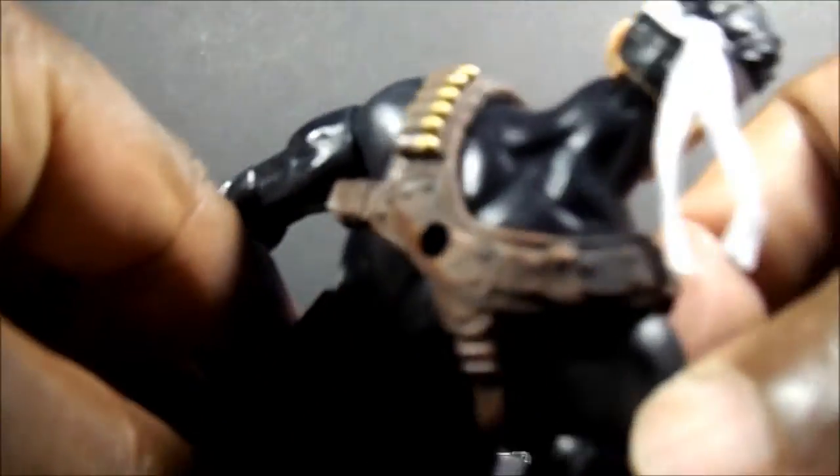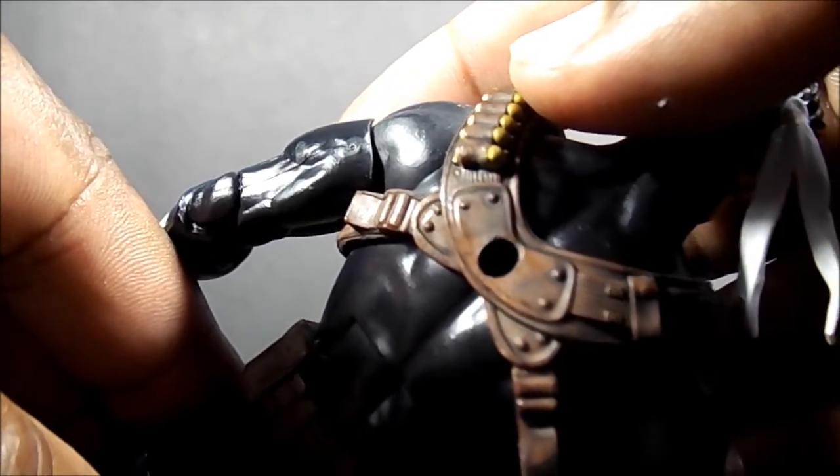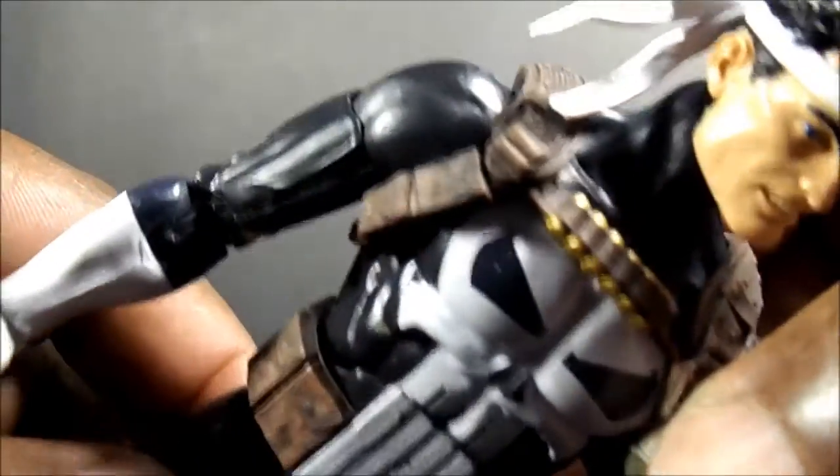On that Captain America they could have used some straps like this — something like this instead of the crap they gave us — because these straps are actually nicely done, I think.